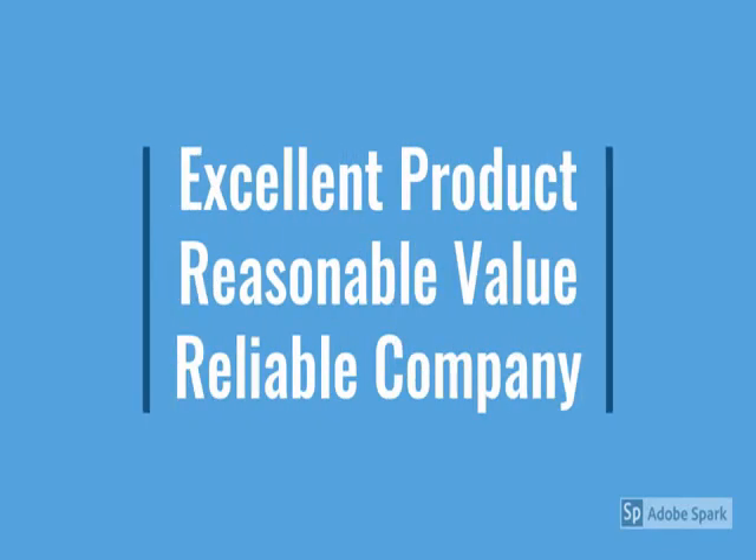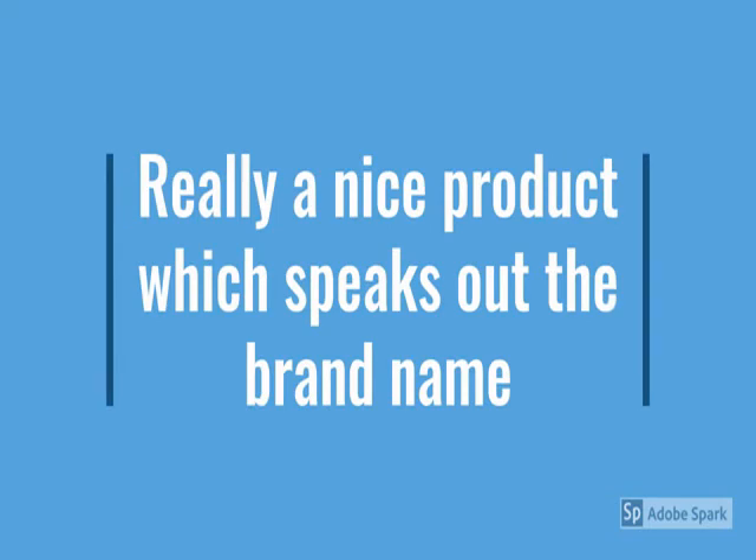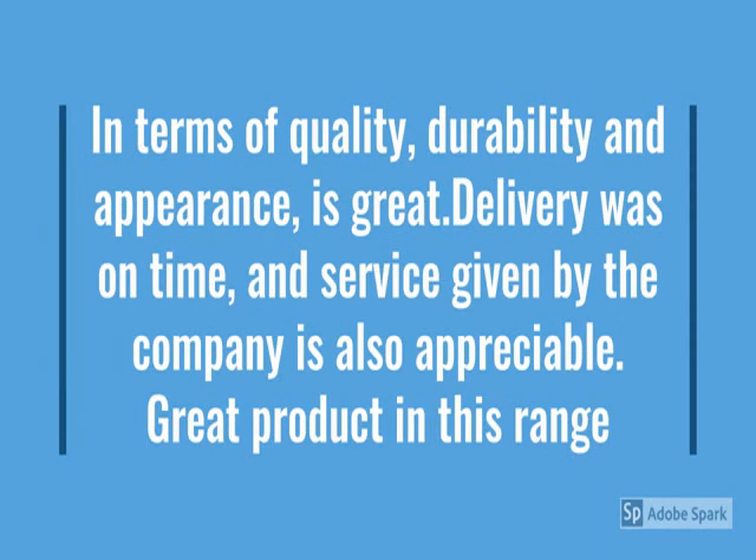So how the product looks — we have checked. For more details go through the description below the video. New metals product: durable, reliable, easy to use, metal design, no maintenance.